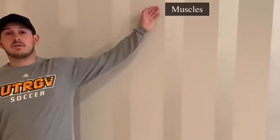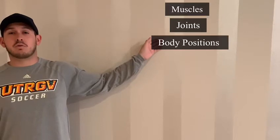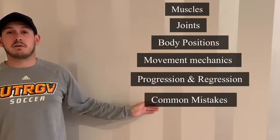Welcome, my name is Juliente DeVinho, and today I will be covering anatomy and physiology of the back squat. In the following video I will cover the muscles, joints, body position from upper and lower body, movement mechanics, progression and regression, and common mistakes.